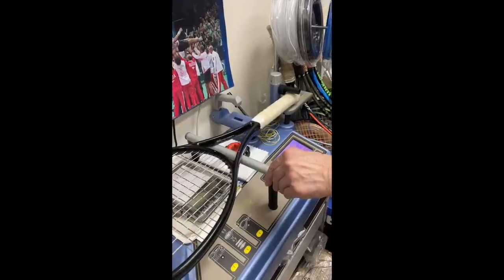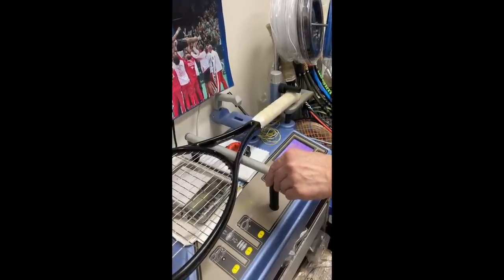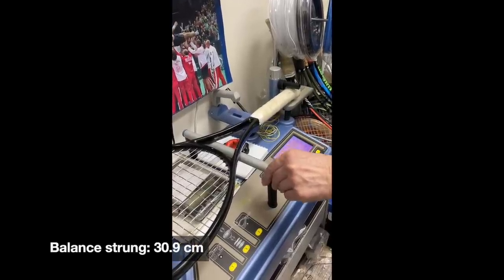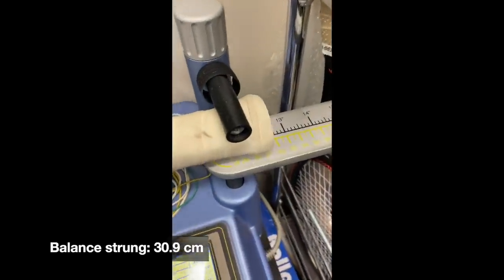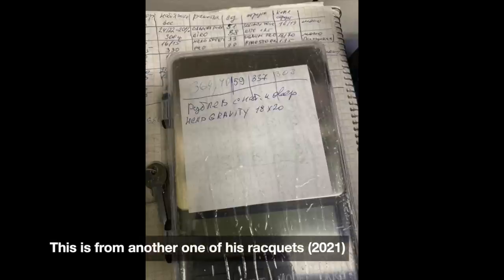Then he also checked the balance, and that's also something I could have guessed because of the 6195 balance. It's 31 centimeters, so quite headlight for a racket.